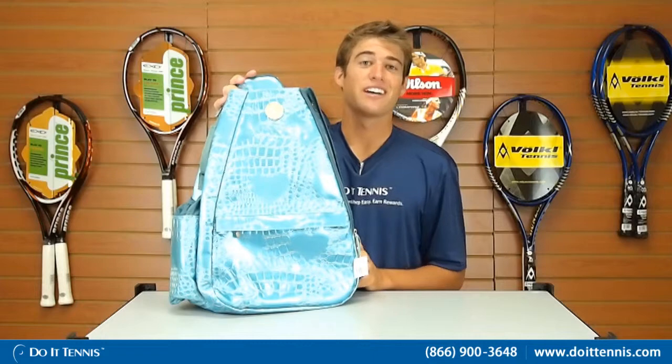So this is the Aquamarine Jet Small Sling Bag, and you can find it at Do It Tennis.